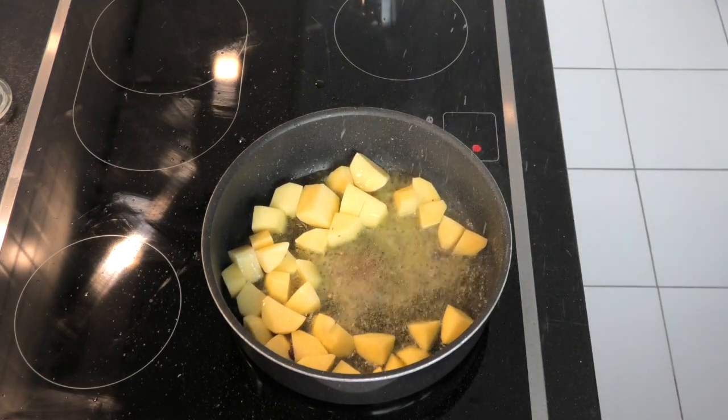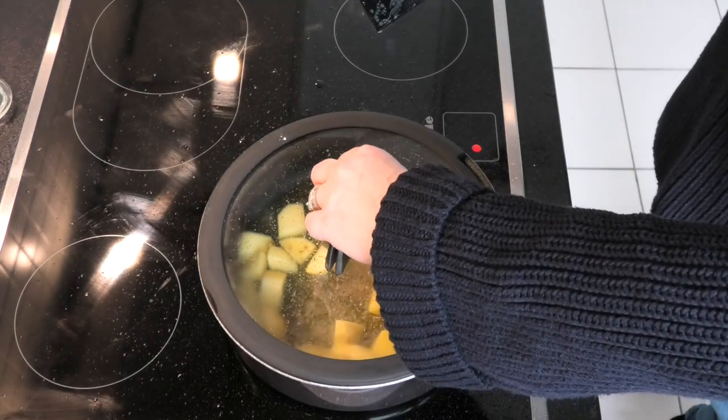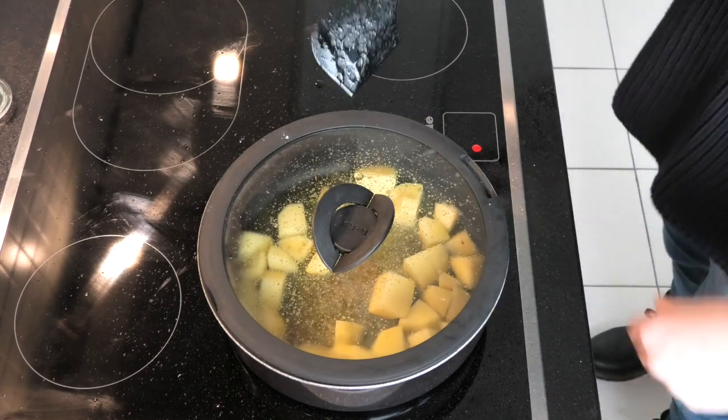That's scary little bubbles of steam spitting the oil out. What you probably want to do there is just cover it, stop the oil spitting everywhere and just turn the temperature down.